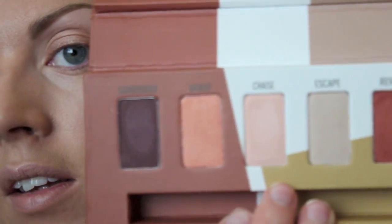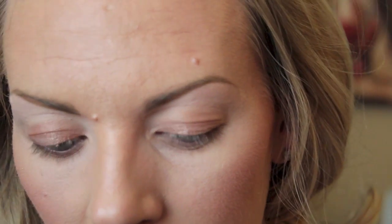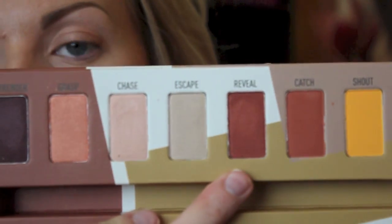I'm going to take my Sigma Dare palette. The first color is this really soft, creamish pink, and I'm going to put that up on my brow bone, then pop whatever's left on the brush into the inner corners. The next color I'm going to take is Reveal — a really pretty burnt red color — and with my Urban Decay flat brush I'm going to start packing that right over where we just put the cream eyeshadow base.